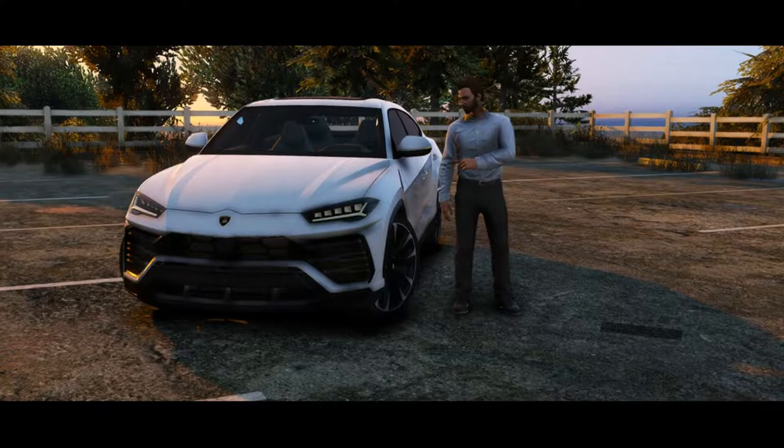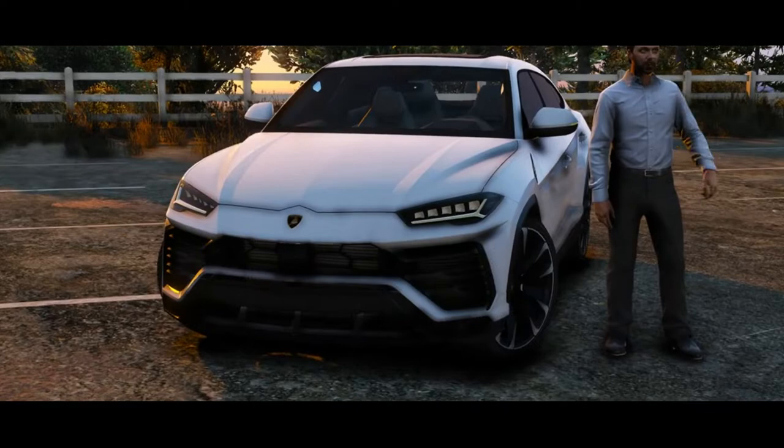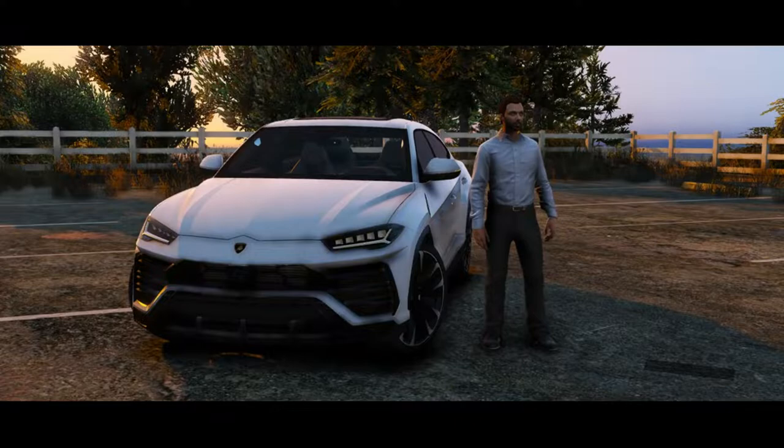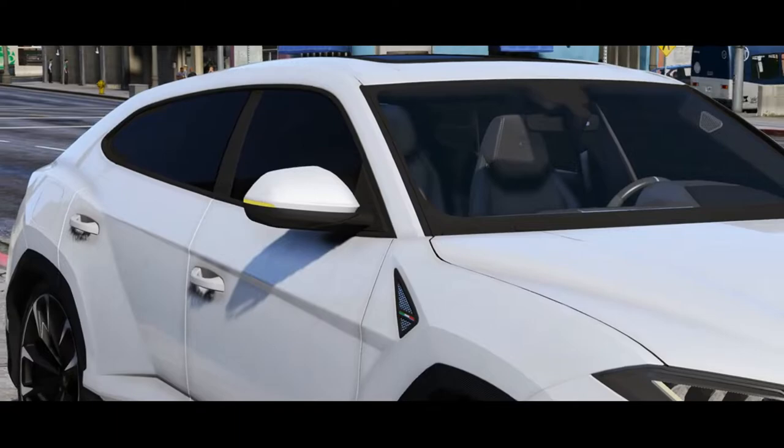Hello, my name is Chris Tooth and today we're gonna be looking at the Lamborghini Urus. This is the same type of groundbreaking car that any Lamborghini is — the extreme proportions, the pure Lamborghini design, and the outstanding performance make it absolutely unique. So for a hundred and ten thousand dollars, we're gonna be showing you just what you get.